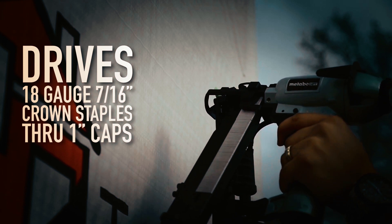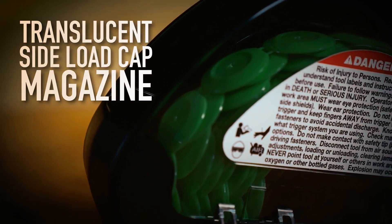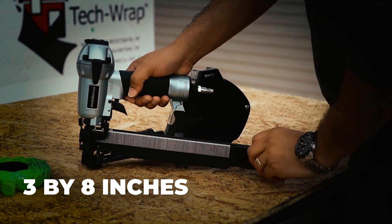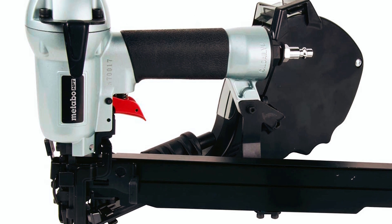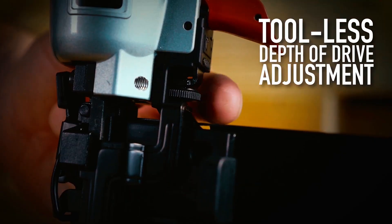This stapler uses 7x16-inch crown 18-gauge staples. The basket holds 200 caps and the magazine holds 200 staples. It provides superior hold and shear values than common 3x8-inch systems. It also has two triggers: red for sequential firing and black for bump firing. Plus, there is a tool-less depth of drive adjustment for optimal fastener depth to accommodate a variety of applications.